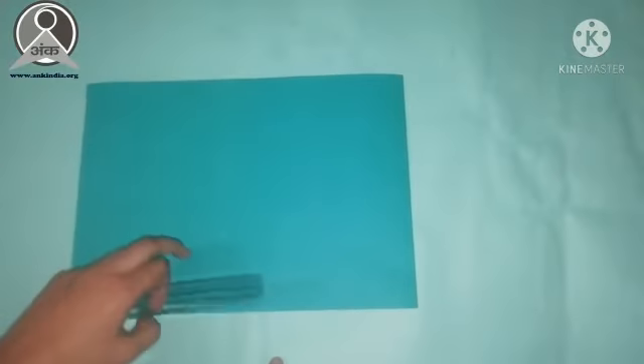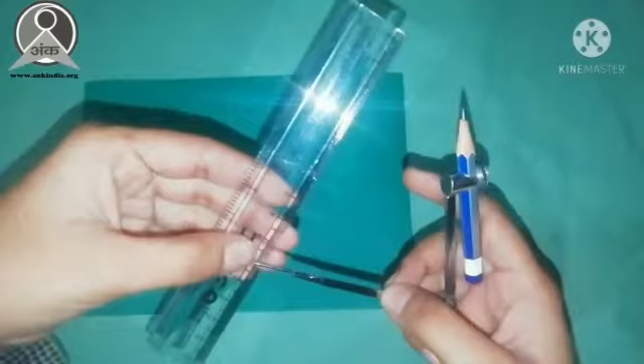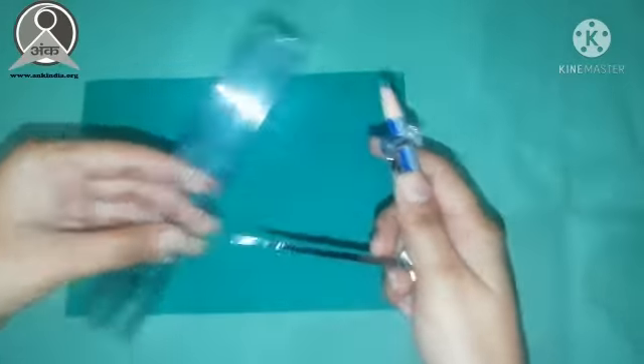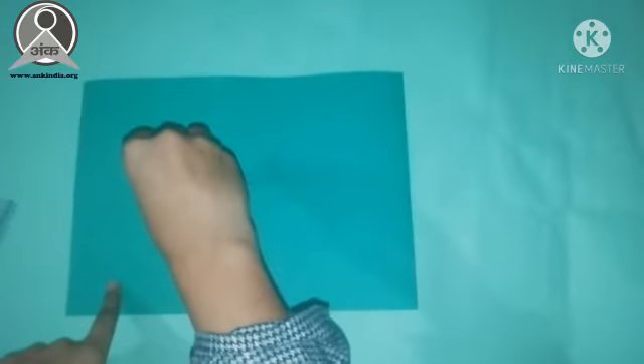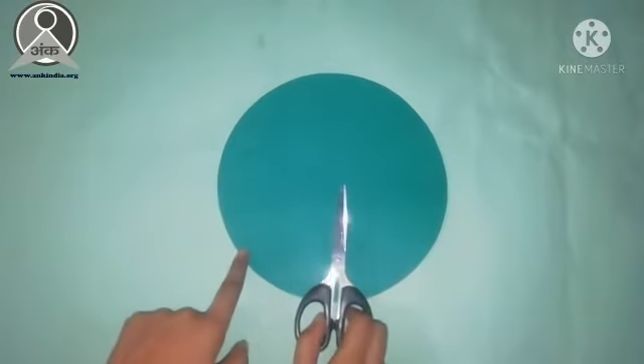I have first taken a green sheet, and on that I will draw a circle of 10 cm. We have made a circle. Now we will cut it with scissors.